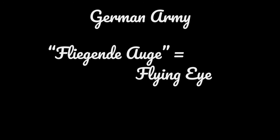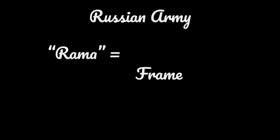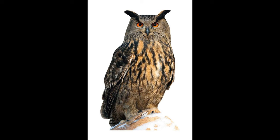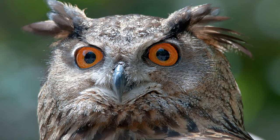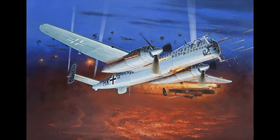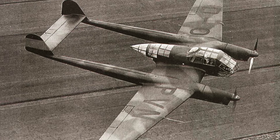The FW-189 had several nicknames. The German army called it the Fliegende Auge, or Flying Eye. The Soviets called it the Rama, which means frame in Russian and describes its open angular look from the ground. My favorite name is Uhu, which is named for a species of bird called the Eagle Owl. It makes sense because this is an observation aircraft — think of the big eyes of an owl. I also like that the name of the bird actually sounds like the call of the owl. Don't get confused with the night-fighting Heinkel HE-219, which was also called the Uhu. The FW-189 was the flying eyes of the German army in the field.